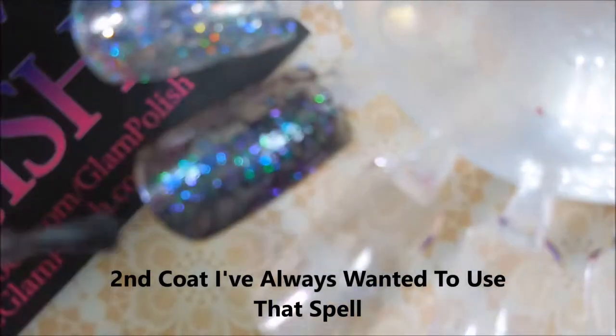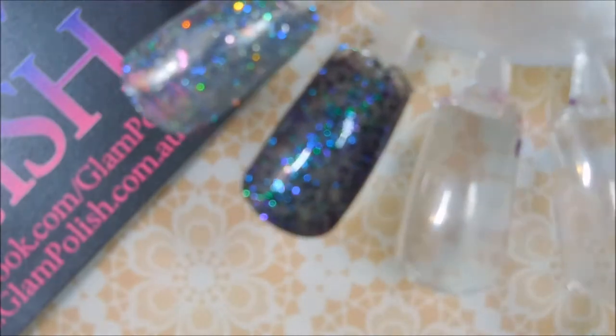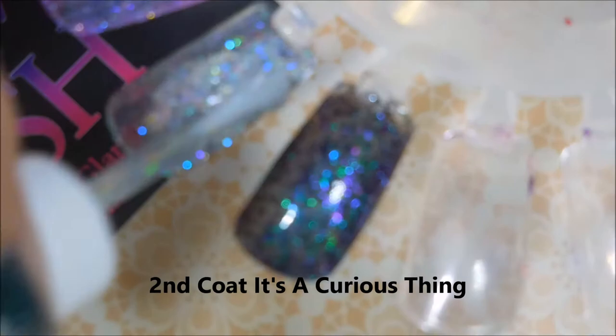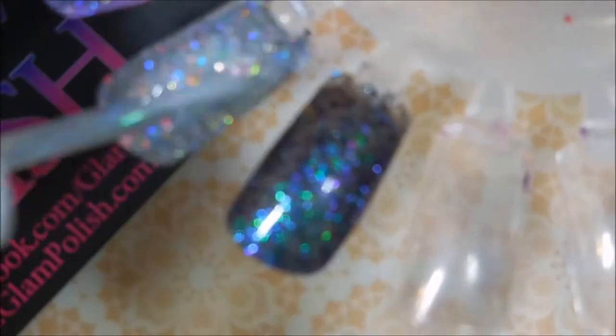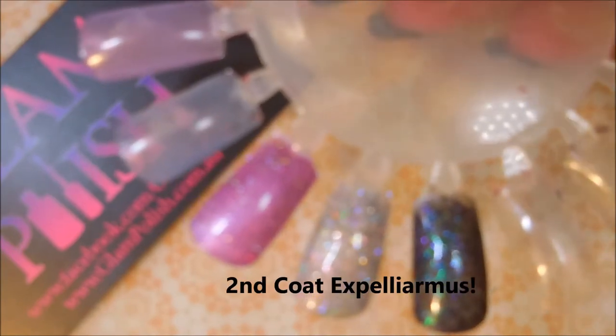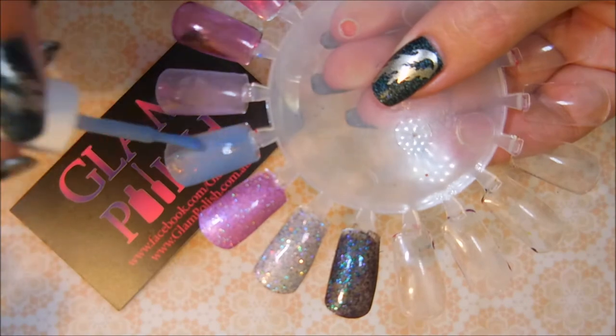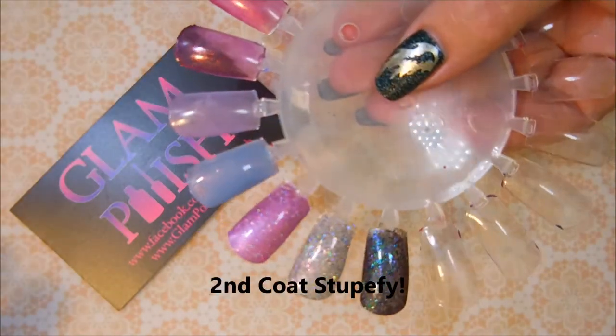Second coat of "I've Always Wanted to Use That Spell" — sorry for the blurry, it will go away soon. And then our second coat of "It's a Curious Thing." I'm just absolutely gobsmacked with this collection — the duo and the extra one from Black Friday. Glam Polish just knocks it out of the park. I've done some adjusting, hopefully things will get better. You can see all that bling-tasticness going on in the back — all that sparkle. These do build up really nicely, and I do end up doing three coats. Some of them didn't quite need it but whatever.